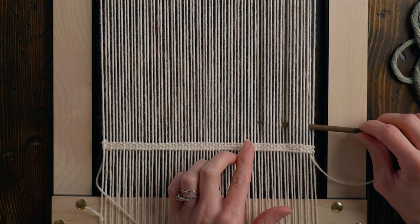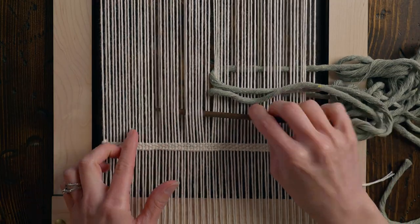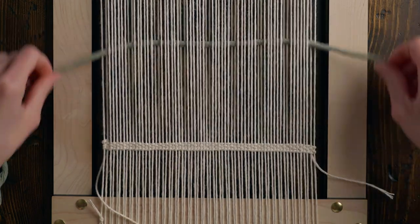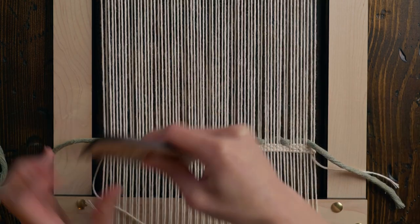Take that cotton string, thread it into your tapestry needle, and weave it in over two warp strings followed by under six warp strings. Repeat that pattern the entire way across the warp. Create an arch, strum your warp, and use your weaving comb to beat down the weft onto the base we wove in earlier.